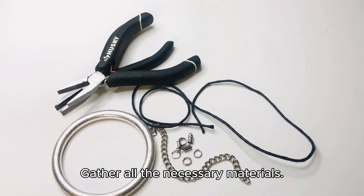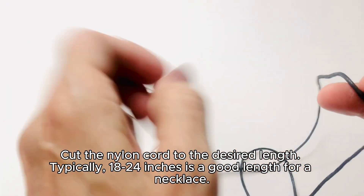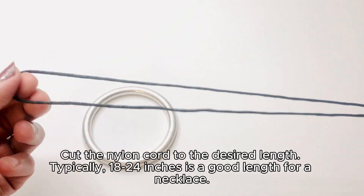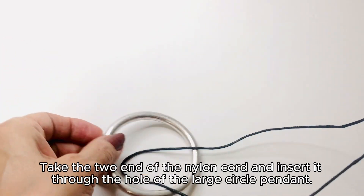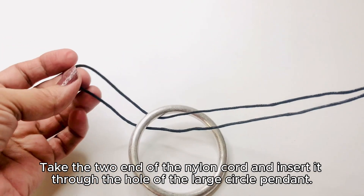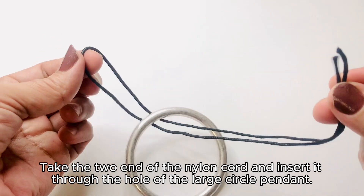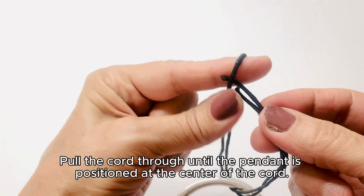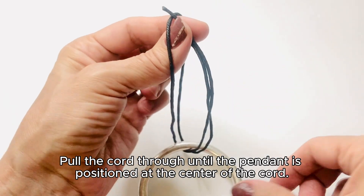Gather all the necessary materials. Cut the nylon cord to the desired length — typically 18 to 24 inches is a good length for a necklace. Take the two ends of the nylon cord and insert it through the hole of the large circle pendant, pulling the cord through until the pendant is positioned at the center of the cord.